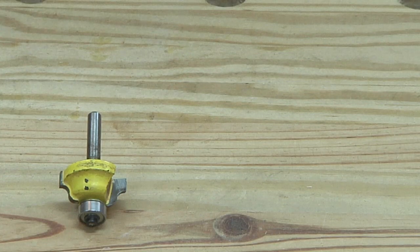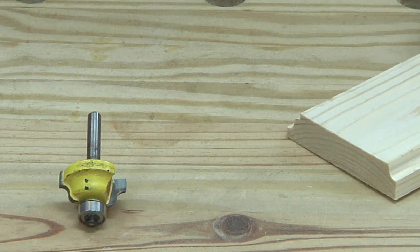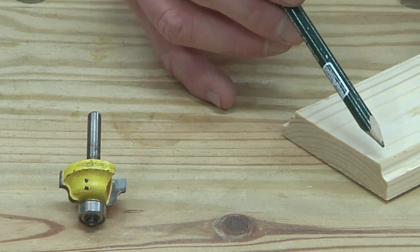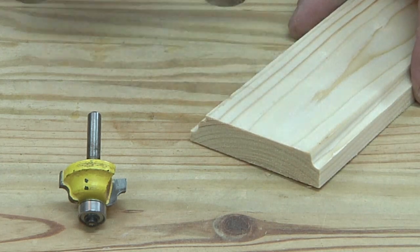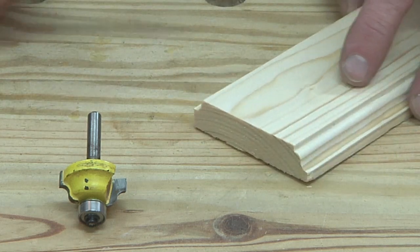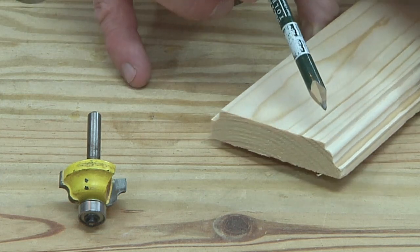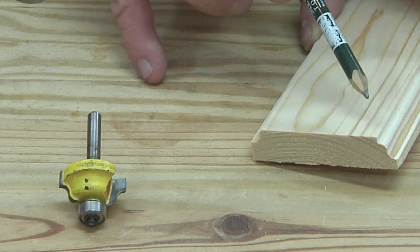The first bit we're going to be showing today is the OG Molding Profile bit. I use this bit quite a bit, and what I like about it is depending on how you have it set up, you can have a real simple, basic mold to it. Or if you set it in a little bit deeper, you can see you have a much nicer, more elaborate, decorative molding to it.